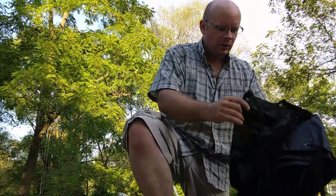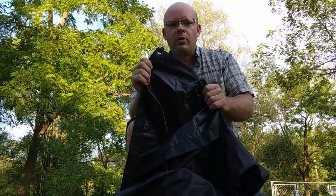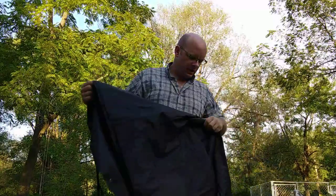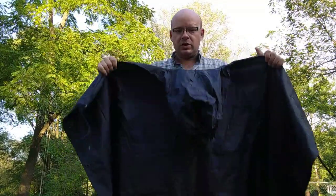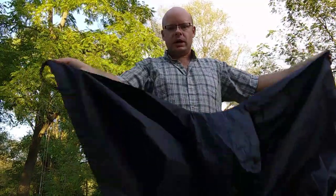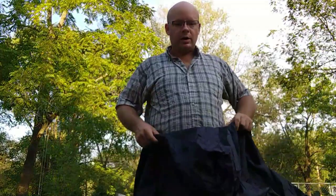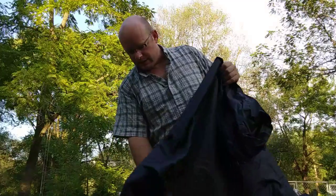This is made out of ripstop nylon, and if you look inside, this glossy material is a rubberized coating on the inside — when you open the package that rubber smell hits you, so it's the real deal. It's a full-sized poncho that will fit a military poncho liner so you can do the woobie sleeping bag setup. It has six tie points: grommets on the four corners and two up top, giving you more versatility than some military poncho knockoffs that only have four grommets.